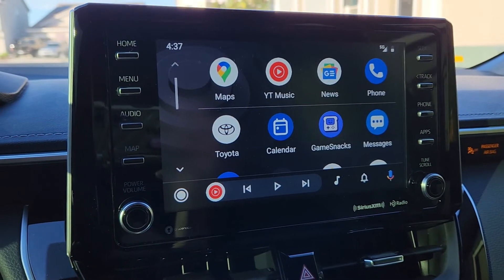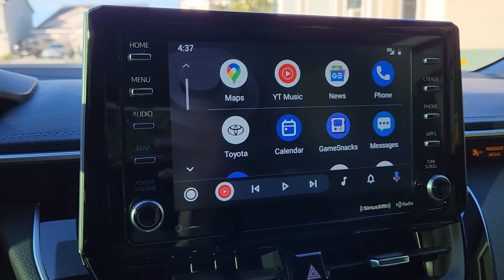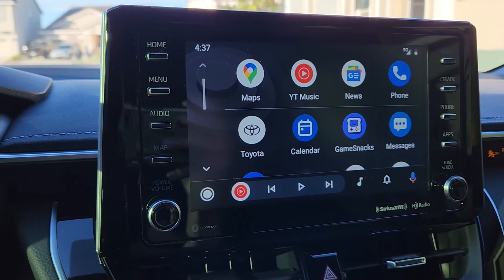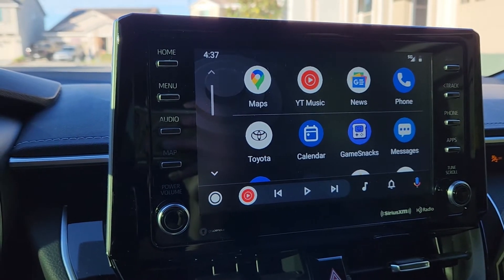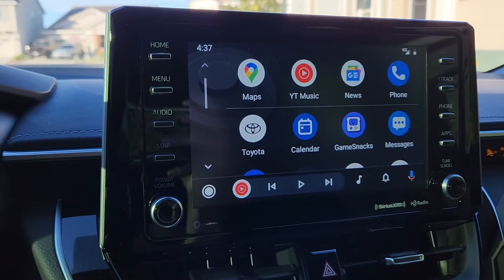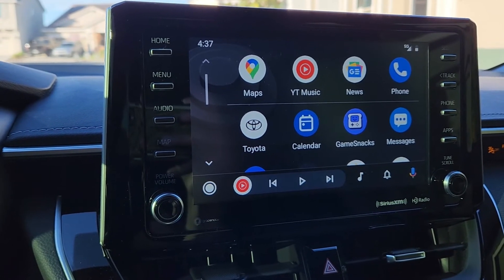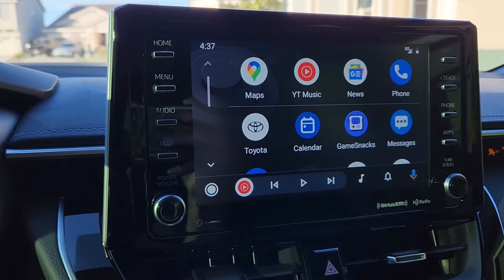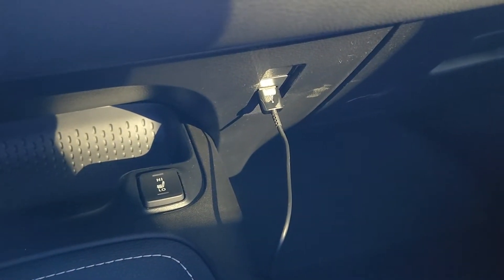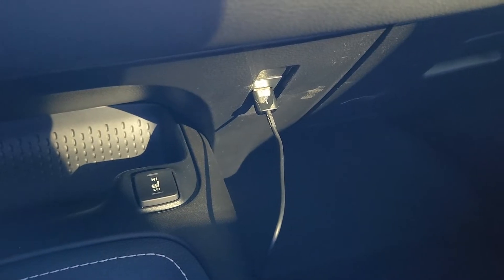Now that you've plugged in your phone, make sure you go through all the prompts to set up Android Auto to begin with. This establishes your phone with the head unit so they can communicate with each other and the car knows what the phone is. After that, you're gonna unplug it and then plug in the Motorola dongle.